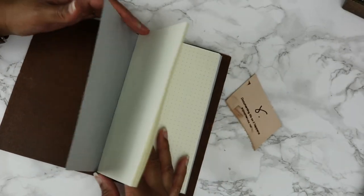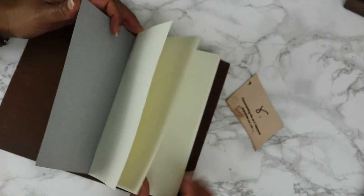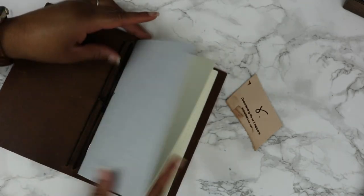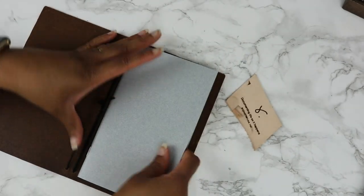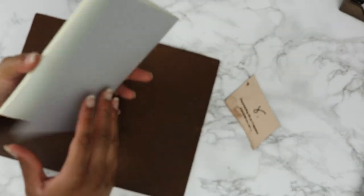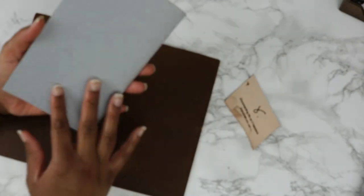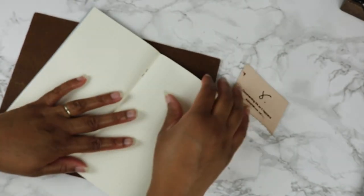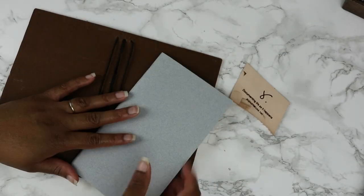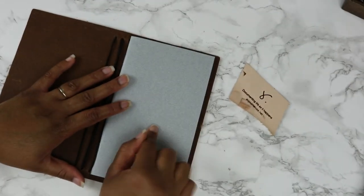So it comes with four strands, and this is the fourth one. She does include a dot notebook as well. These you can purchase more of if you want. I don't think this is part of her Tomoe River paper — she does have Tomoe River inserts as well. So she includes this.